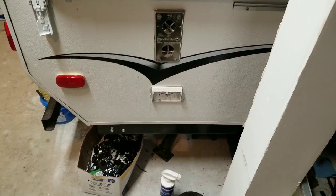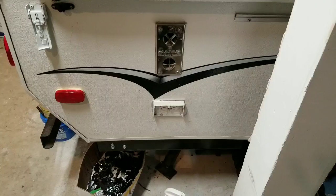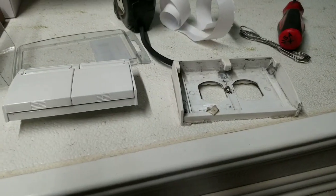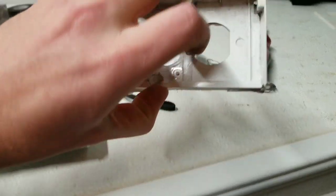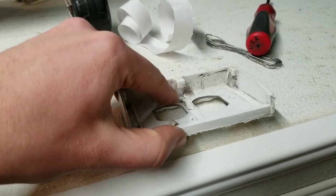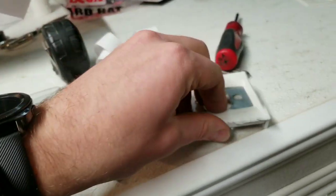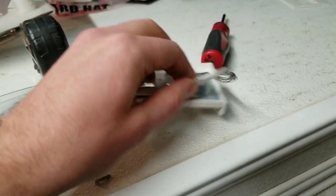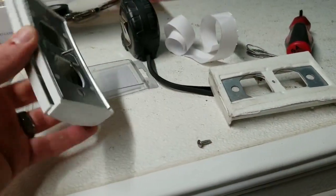So I got this one off and, yeah, like I said, the spring from inside is missing. Now this one has a foam kind of backing to it — just a simple foam backing.